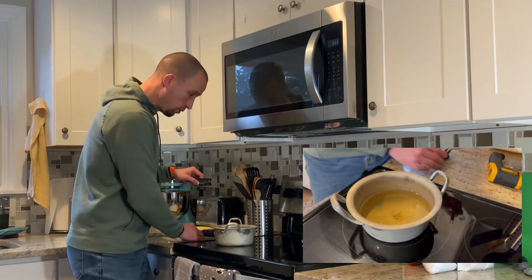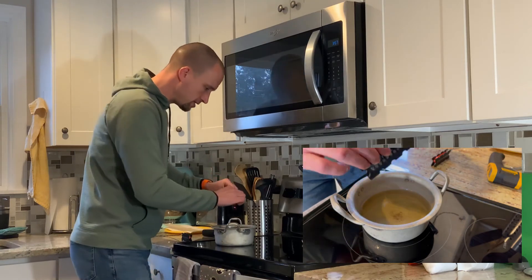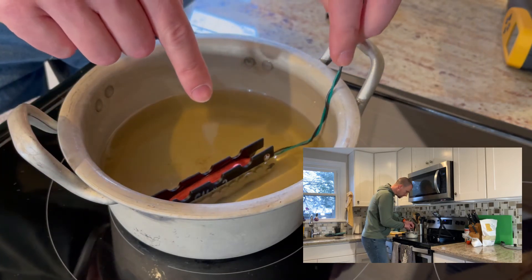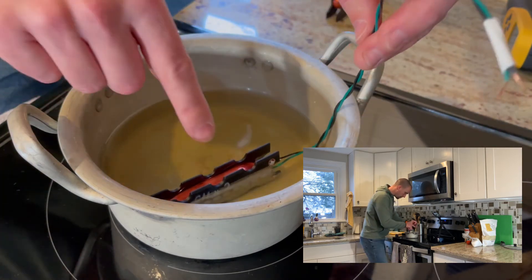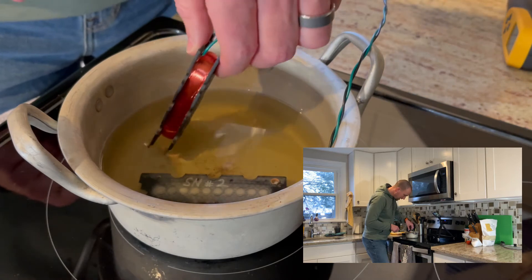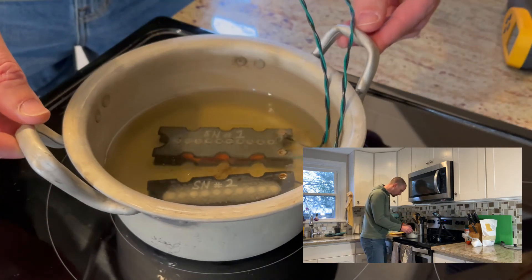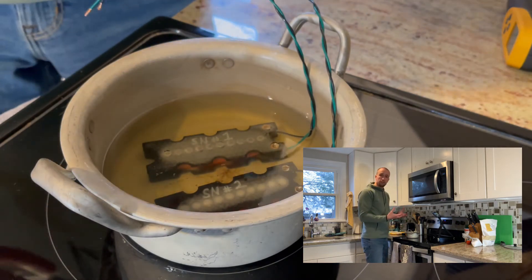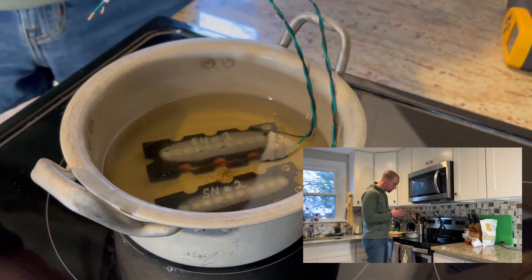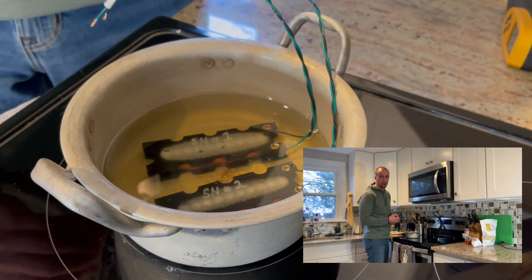We've got it at the right temperature. I'm going to set these pickups in flat — I was going to do them sideways but noticed I didn't quite have enough wax for that. As you can see in the close-up camera, you're going to see bubbles coming up. We want to let these sit in here for about 15 minutes. As the wax works in, the air bubbles will work out.